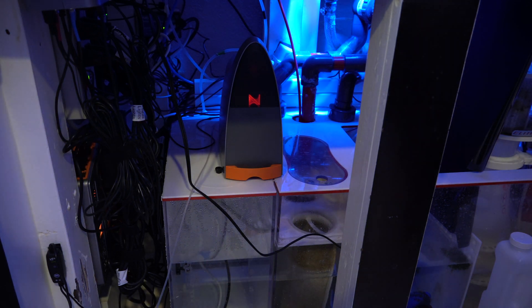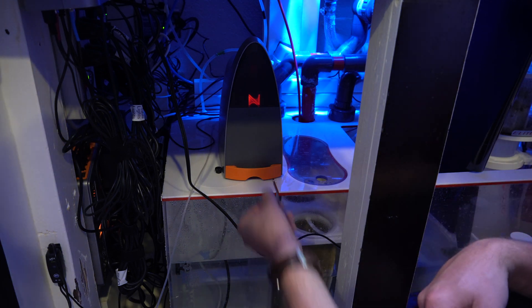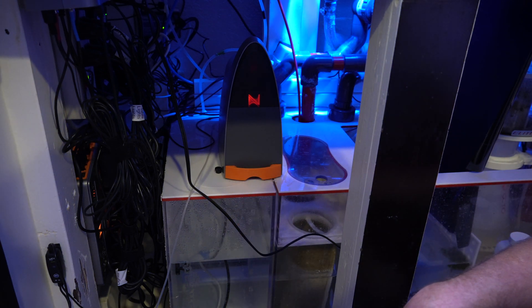If you're new to the Trident and you're about to get one, if you can put it somewhere that's easy to access so you can pull this drawer out, do it, because this is a pain in the butt the way I do it.